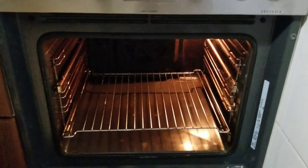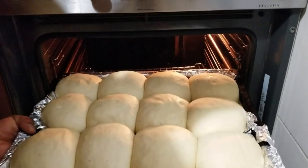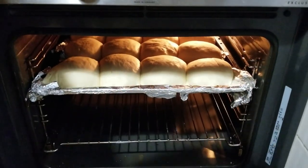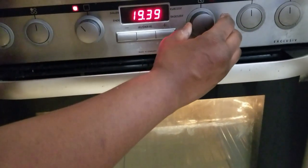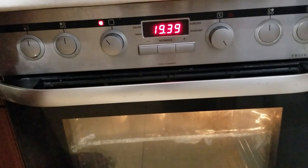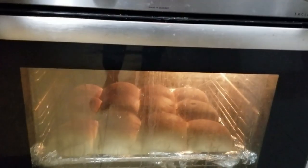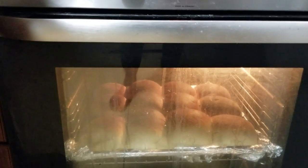My oven has been preheated. I'm going to put my bread in and wait till it's done. I'm baking at 150 degrees Celsius. My oven really heats quickly and gets hot — that's why I'm baking at 150 degrees Celsius. You can see from the oven it is ready. I'm going to take it out and brush a little bit of butter on it just to make it shiny.